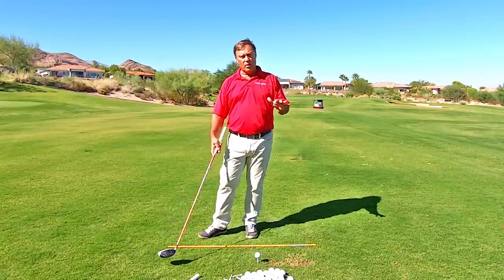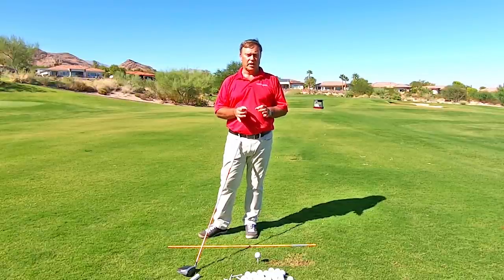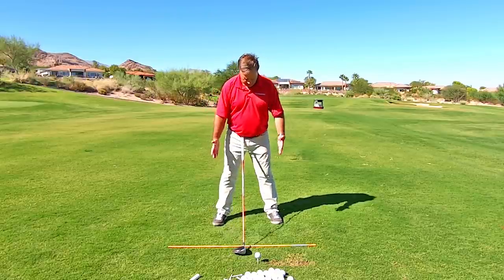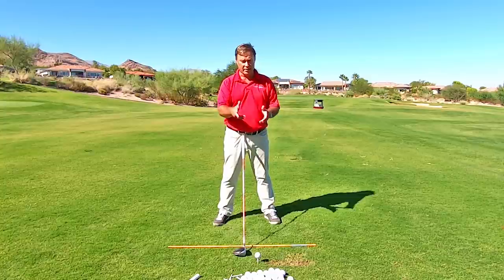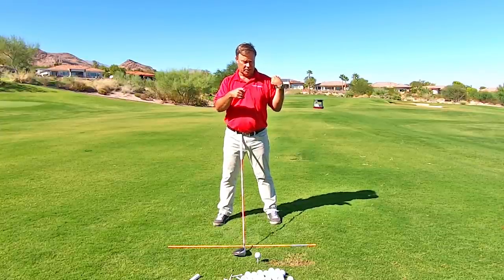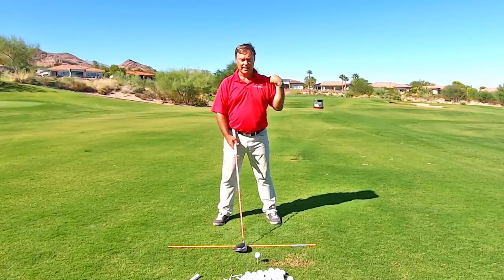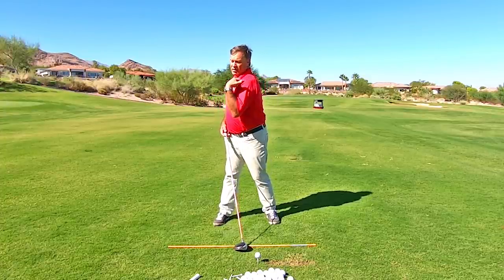What I want to explain here is how simple this shoulder move actually is. If you are doing your setup like this and I'm trying to get you to 90 degrees, how much did my lead shoulder move there? Well, it's this much — maybe just over a foot. So watch. Here's my shoulder. That's it. That's how simple this is — to 90 degrees. That's all you've got to do.